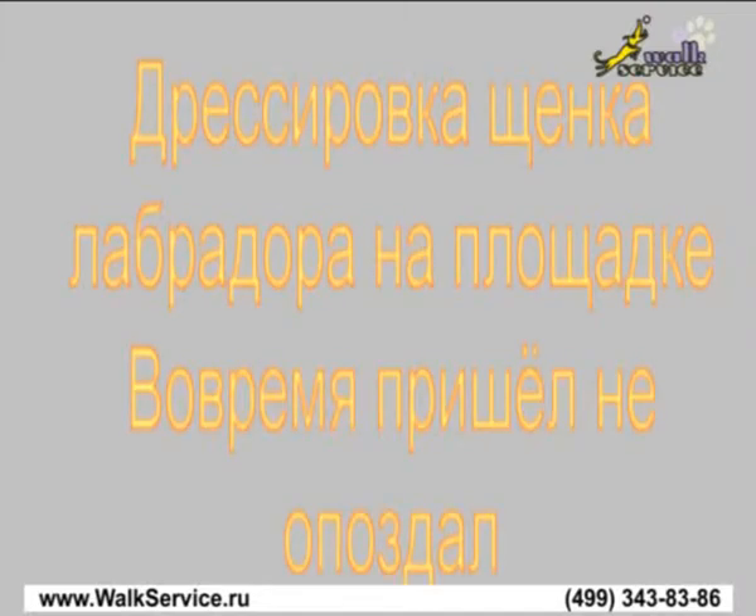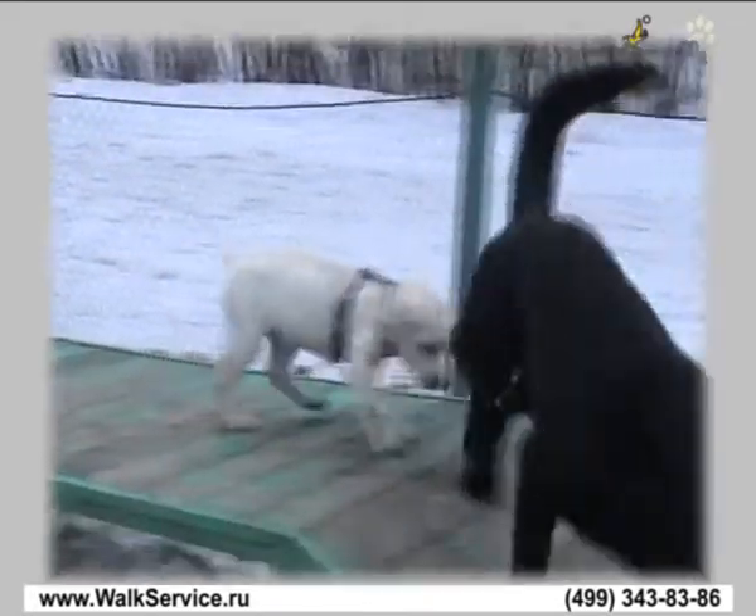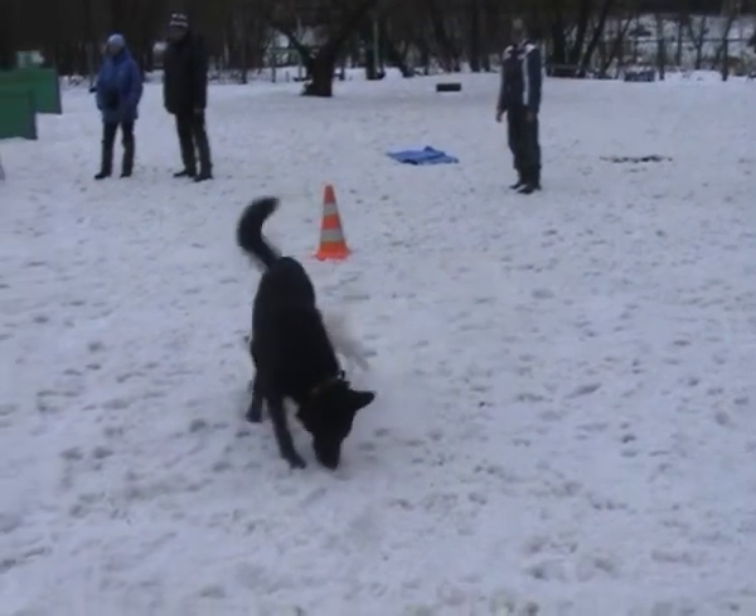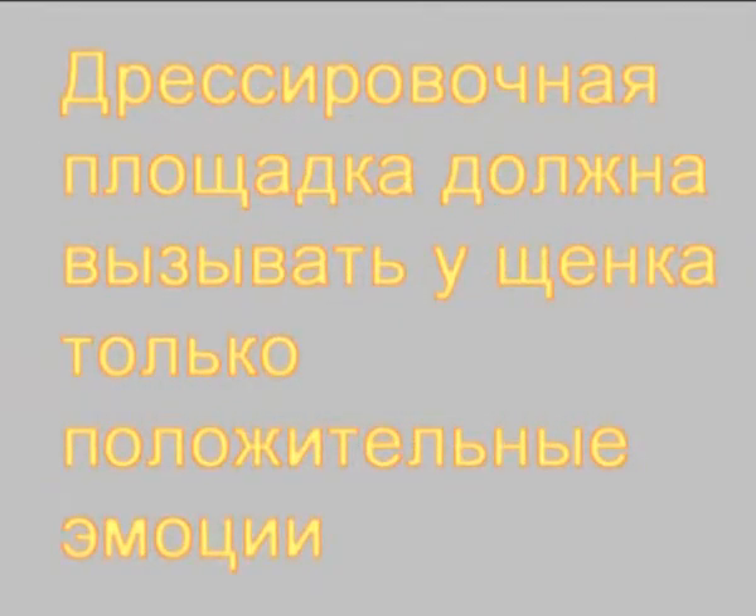Labrador puppy training. A dog pug should arouse only positive emotions.